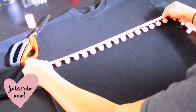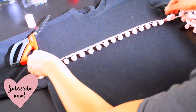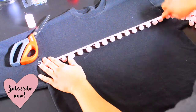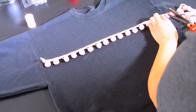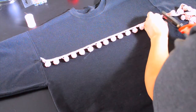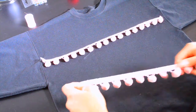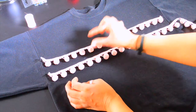So in order to do this, all we're gonna do is take the ribbon and then measure across your top — I would say like bust high — and then cut it right here, right at the edge.